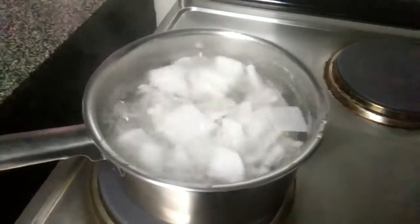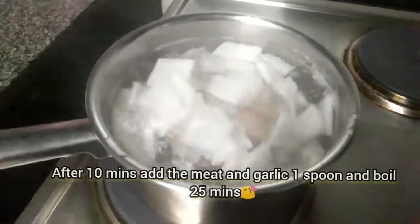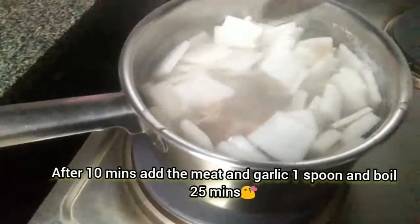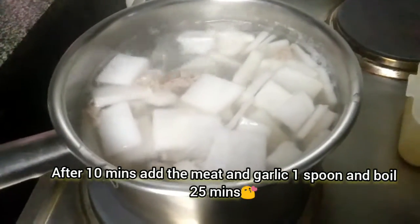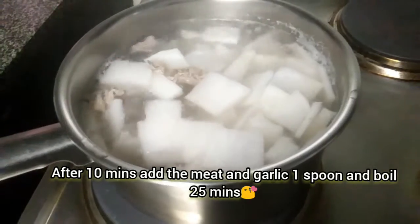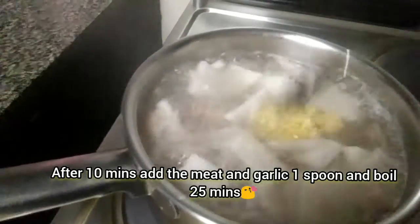It's time to add the beef, and then the garlic, one spoon. You can fry them before — you can fry the beef — but this time I boiled them.